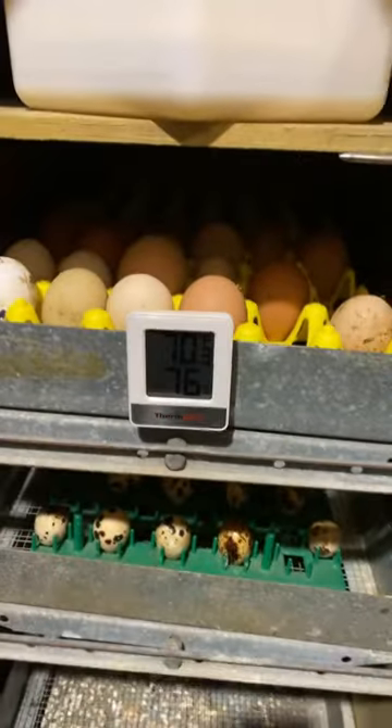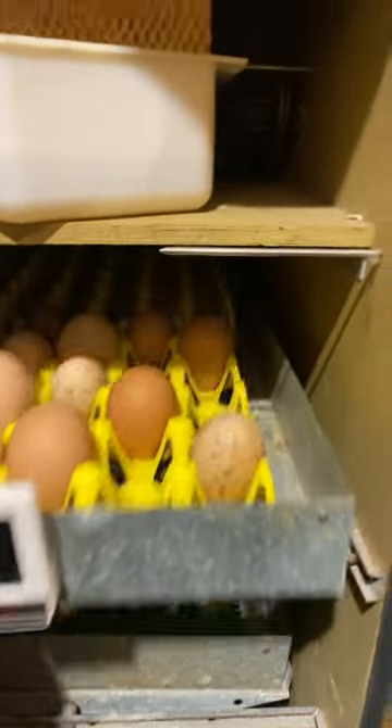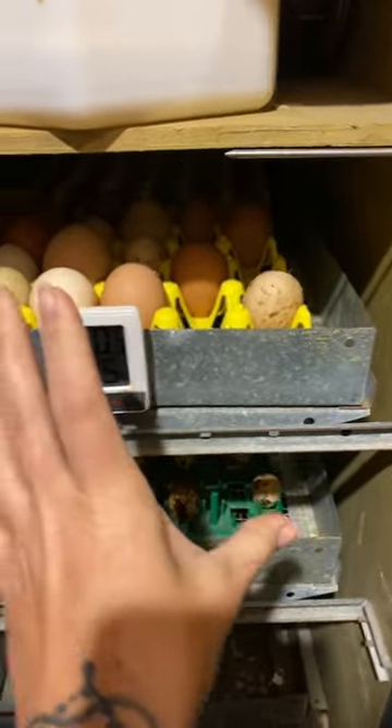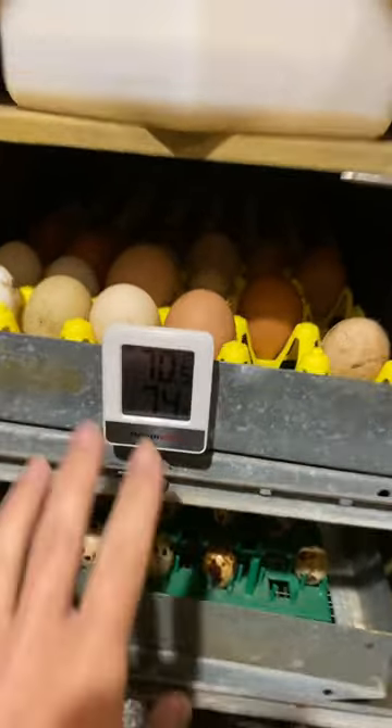When you open it up, you can see we have chicken eggs and quail eggs inside. I just put them in here. They come in these nice racks that pull out and go back in. These racks do turn. I just put the eggs in here so I don't have that setting turned on yet.